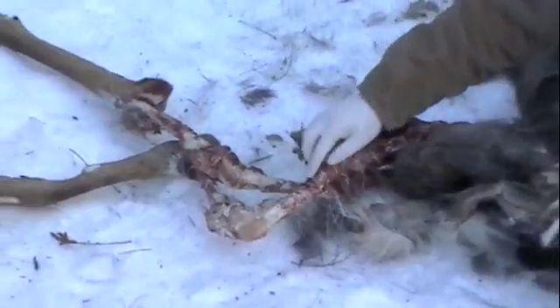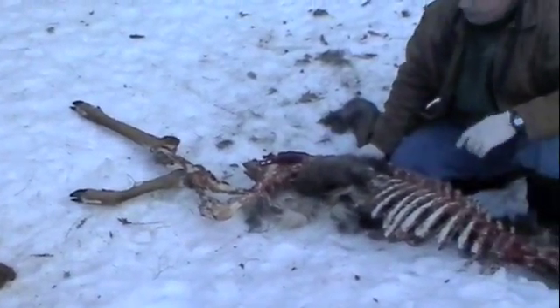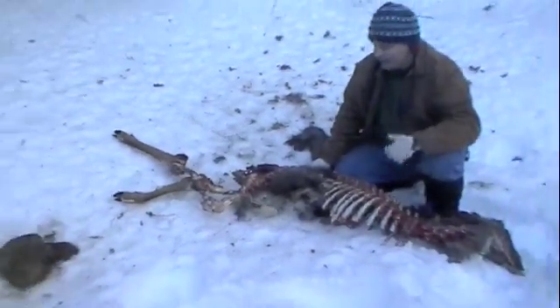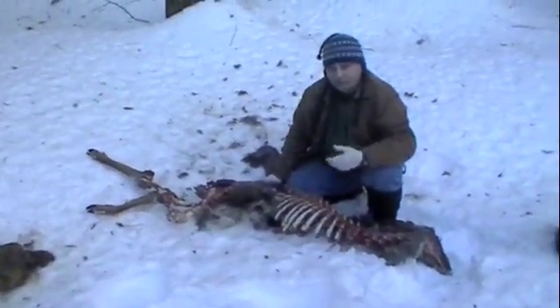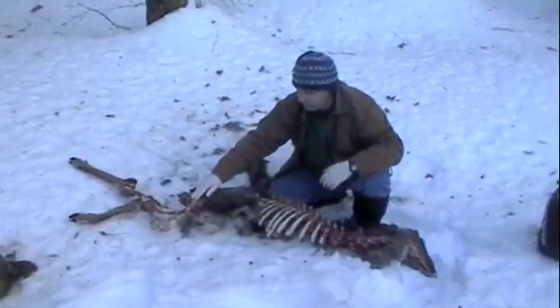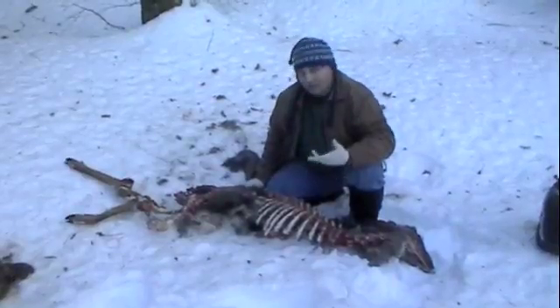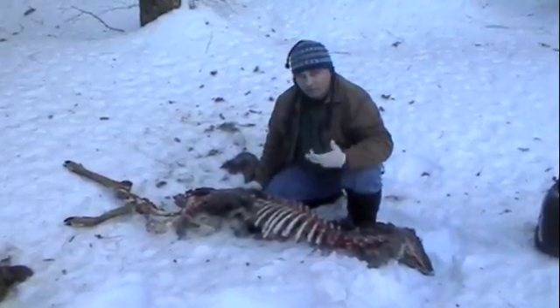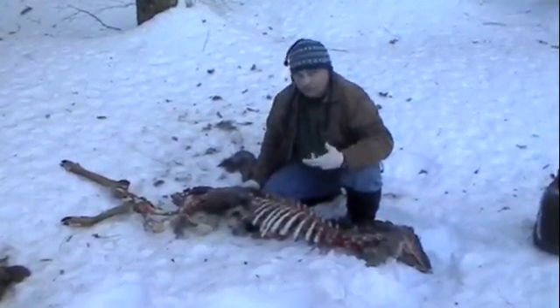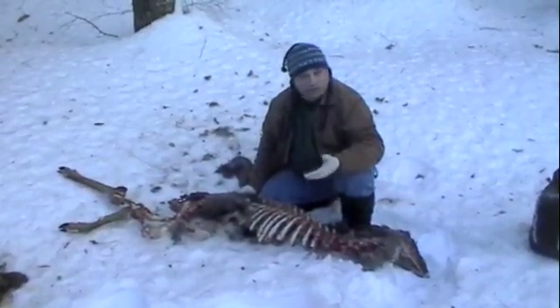We'll probably crack open that bone and look at the bone marrow, which gives us some indication of the nutritional status of this animal. If it has a lot of fat in the bone marrow, that tells us the animal was still doing pretty well for the winter. If it doesn't have much fat and it's real red and gelatinous, there's a good chance the animal was starting to starve.